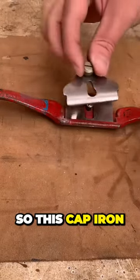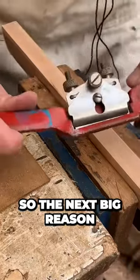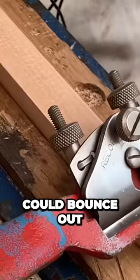This cap iron on here is also working as the chip breaker. The next big reason for chatter or a bounce is because the blade's not set correctly — otherwise the blade could bounce out.